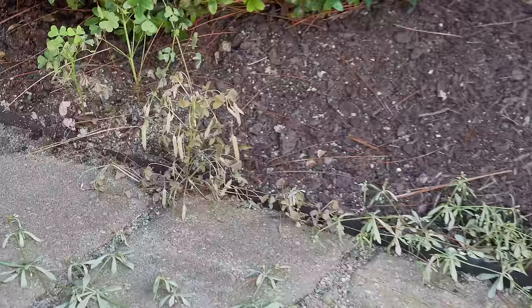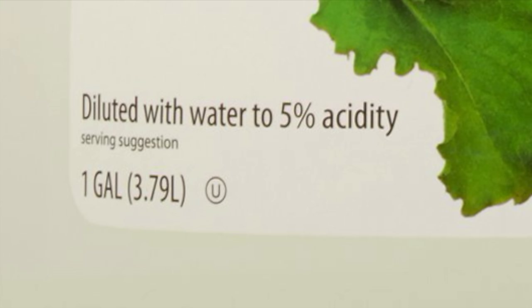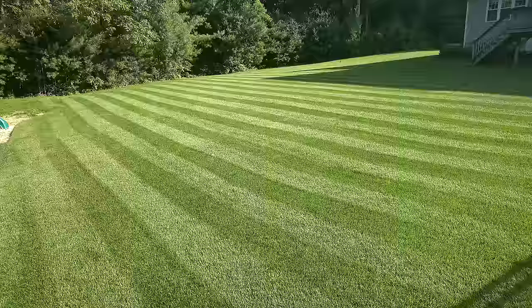Vinegar is able to kill weeds by drying them out, and to do that it uses its acidity. Most people know that vinegar is sour, but you may not be aware that vinegar comes in different varieties. Your household vinegar only has a 5% acidity level, and that's not a lot of power for killing weeds. Sure, if you spray it on some weeds it might hurt them, but overall you will not get good weed control.